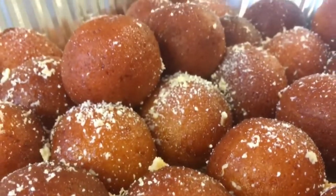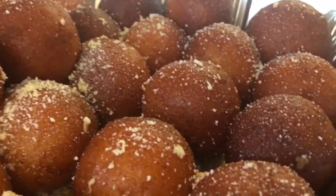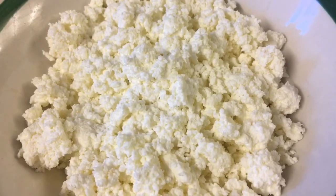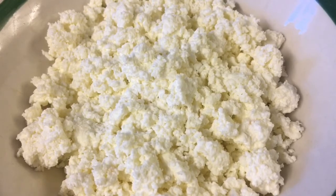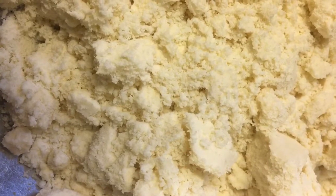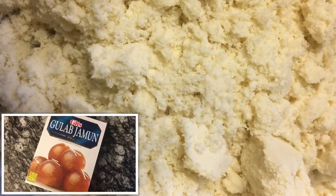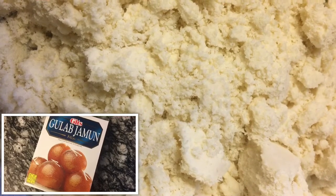You guys asked for it, so here it is! Today we're making a super easy recipe for gulab jamun. The ingredients you're going to need are two cups of fresh akata cheese — link will be in the description box below or up in the iCard — two tablespoons of granulated white sugar, and two cups of gulab jamun mix. Here is what the packaging normally looks like, and you can buy this at any Indian, Bengali, or Pakistani store.